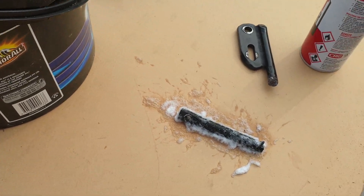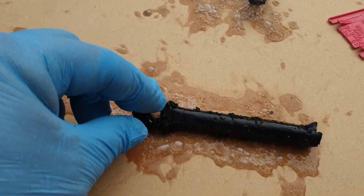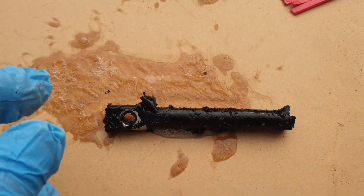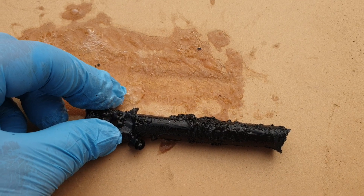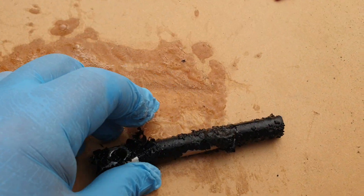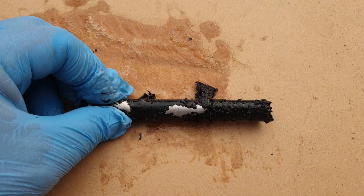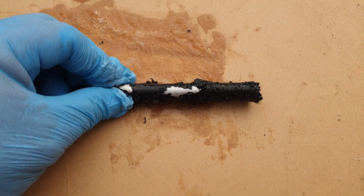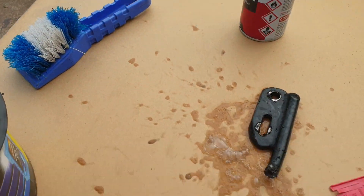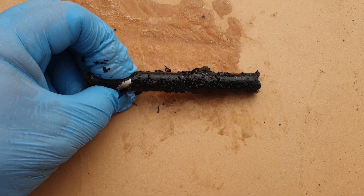I use this stuff all the time on powder coat. After leaving it for a few minutes, look at it — it's bubbling off and coming off in great big chunks. It's only been on there for about two minutes. Make sure you wear gloves when you do this because it's very caustic. I'm going to use a stiff brush to get the rest of it off.